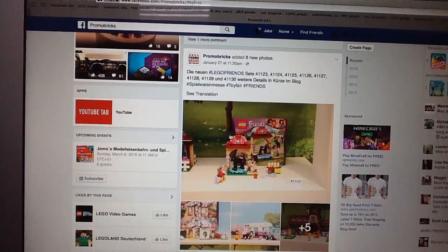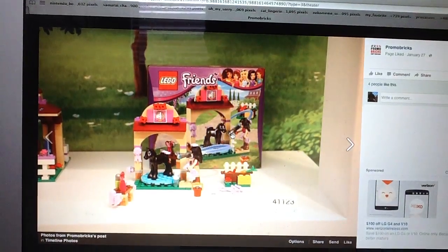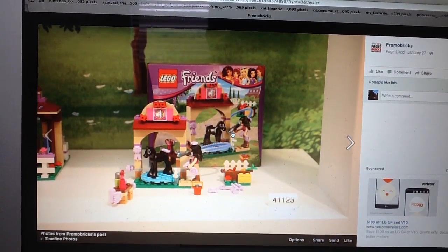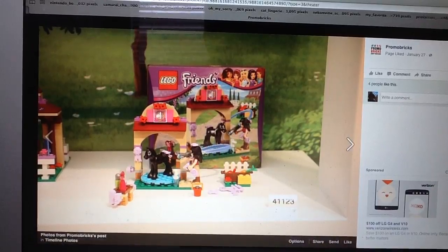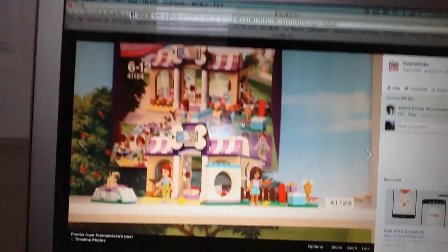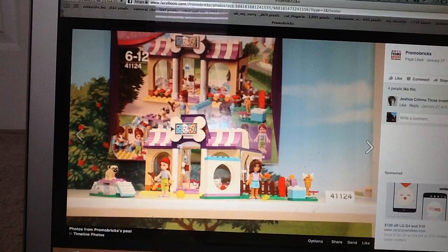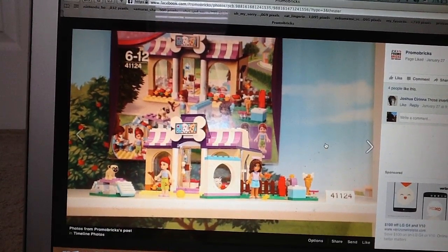This is going to be pretty quick because I'm not really into Friends as much, but they have some pretty good sets. First up is the Fowlcare — the baby Fowlcare — it looks like a pretty decent set, may not be the most exciting. And you have the Puppy Daycare, this one looks alright. You get some nice pieces with it, and you also get the Pug and a new Husky as well, but I don't really care for it.